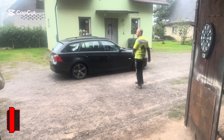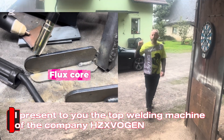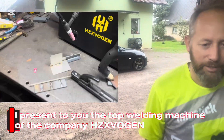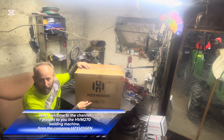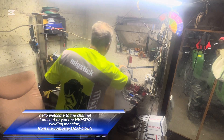Hello, welcome to the channel. I present to you the HVM270 welding machine from the company HZVN.